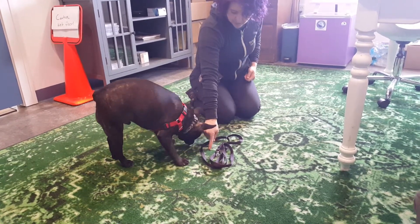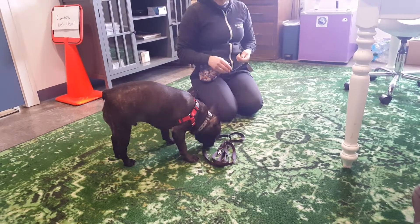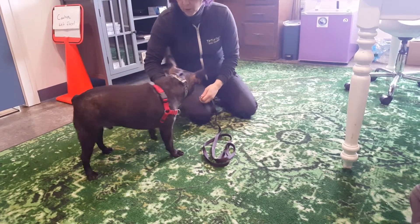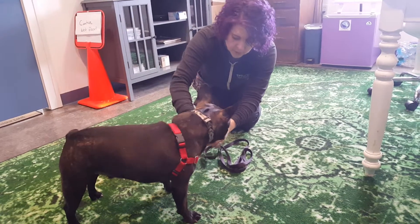It's right there. Go get it. Go sniff, go sniffle it out. Good boy. So that's one of the things we're doing to build comfort with the leash. And then we switched him to an easy walk harness to see if that would make it a little easier for him to pull less.